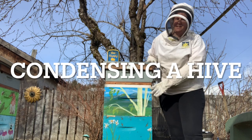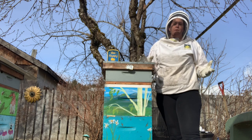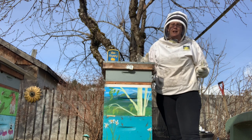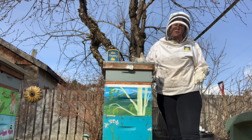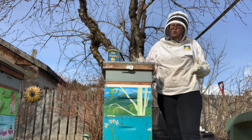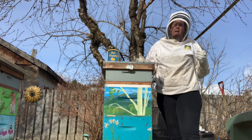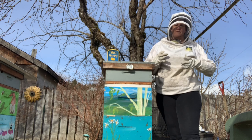Today I'm going to be condensing this hive from two boxes down into one. It was a weak hive for most of last season, struggling all through winter. We had to evict a mouse out of the bottom box a couple times. We know that these bees right now have too much space to work with. One of the best things you can do for a struggling hive is to reduce the amount of space they need to fill.